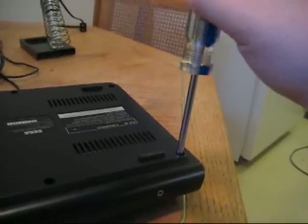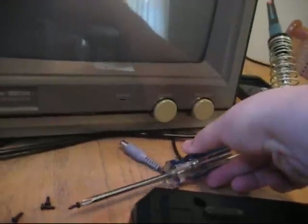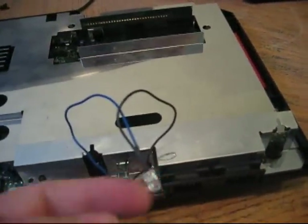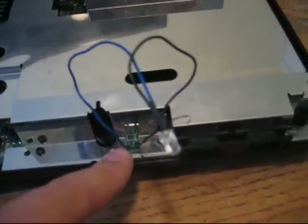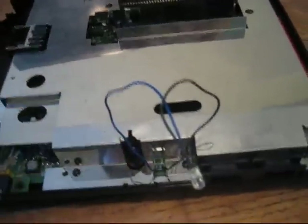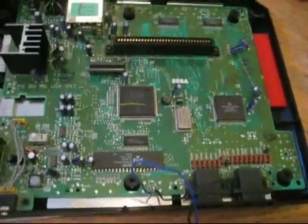First things first, open up the Genesis. With the Genesis you don't need any special screwdriver — just standard Phillips screws. When you pull the top off, you're going to have to be careful of the LED. You're either going to have to disconnect it or pull it out as I've done, since mine's been hard soldered. Just be careful when you pull the lid off that you don't rip the LED wires. From here, take the screws off the metal plate and take the board out. Once you get the metal plate off, you can see the entire board.